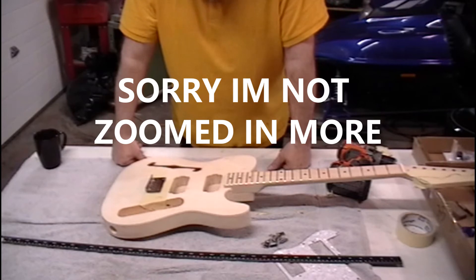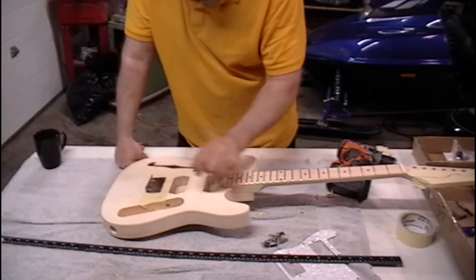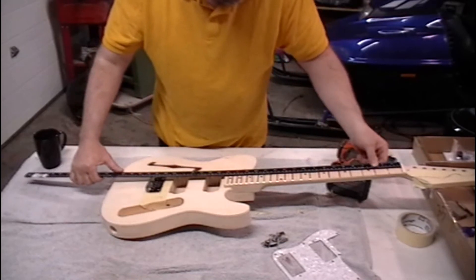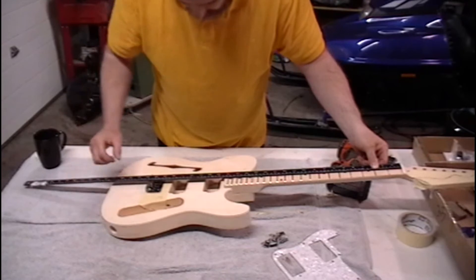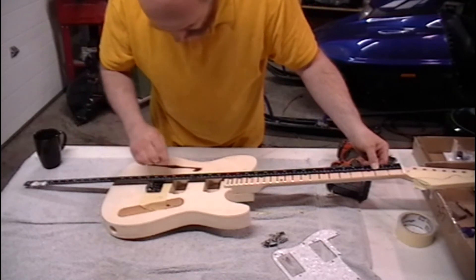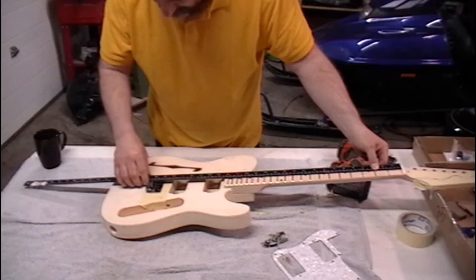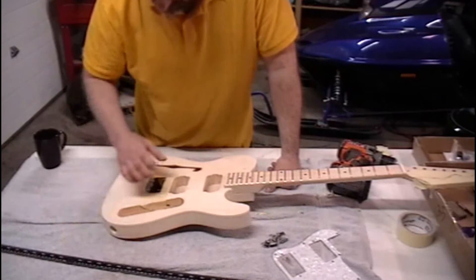What you can also do is double-check your bridge — if I go through the center of this straight edge all the way down, it lines up bang on the money, right down in the center of the middle screw. So I know this bridge is in the right place side to side.